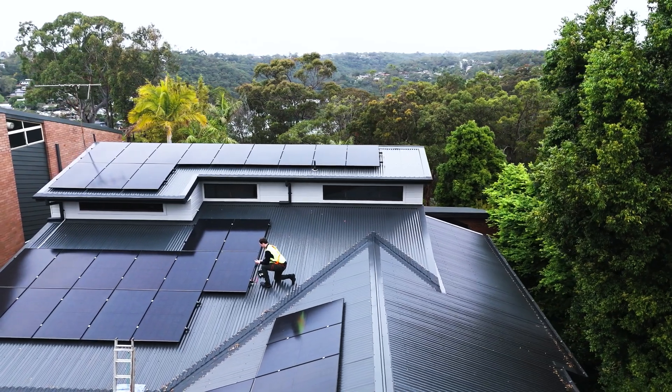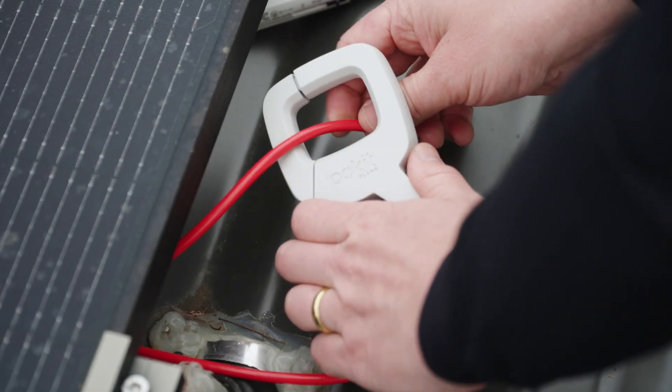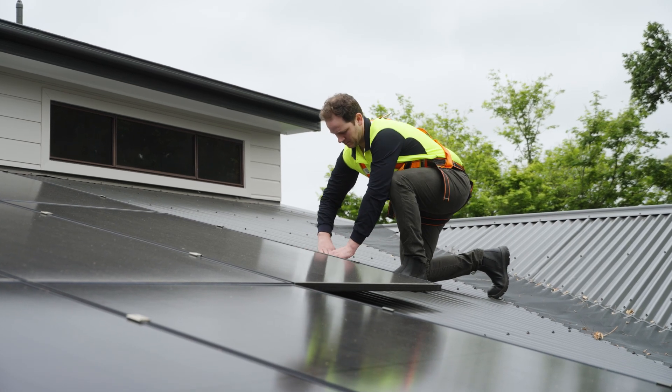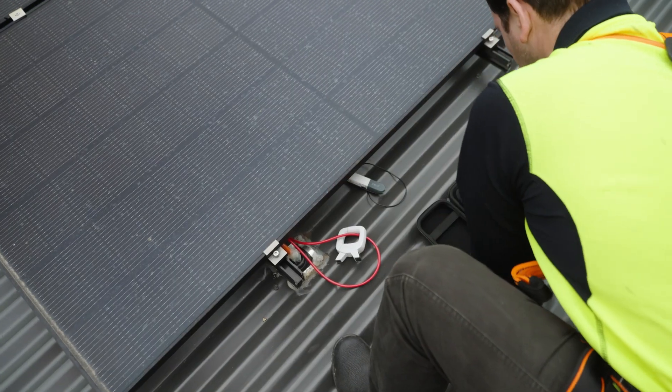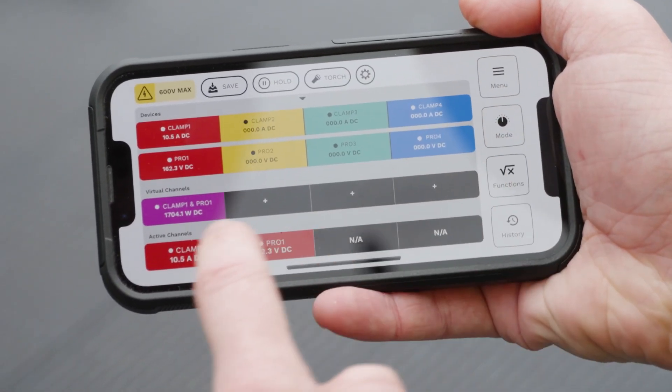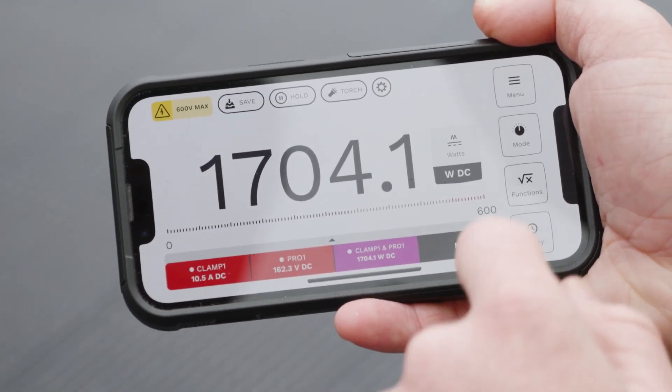Maximize your performance by pairing the Pocket Clamp with the Pocket Pro to unlock new advanced precision power measurements in multimeter, oscilloscope, and logger modes. View real-time power readings with precision, and switch between measurement modes with ease.